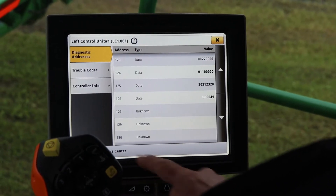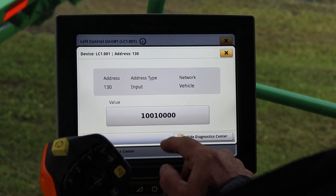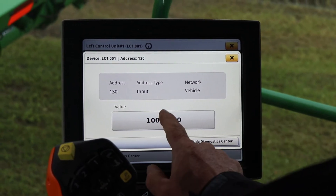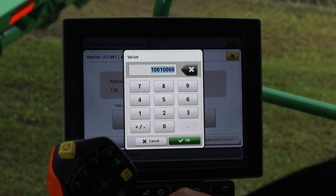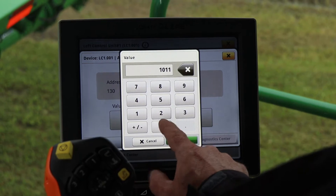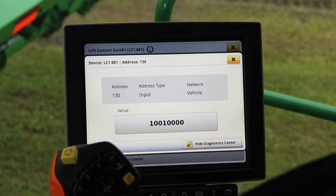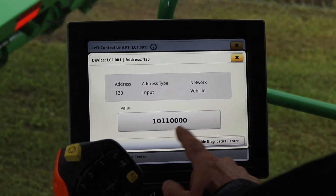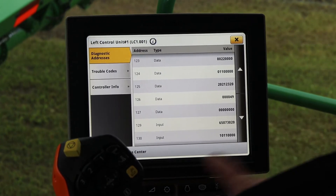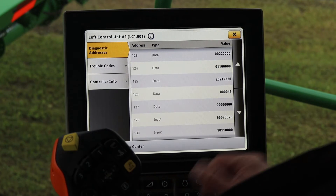At address 130, I'll click into it. Right now we have 1001 and four zeros. In order to get to hybrid mode, we need to change that — we enter 1011 and then four zeros. We hit OK and now it's changed to 1011 and four zeros. That's our hybrid mode. We come out, check our list, it's still at 1011 in hybrid mode. Now we're good to go to start the calibration process.